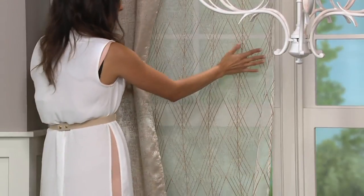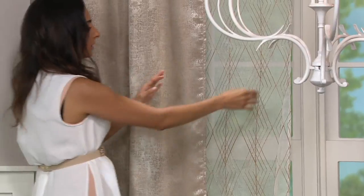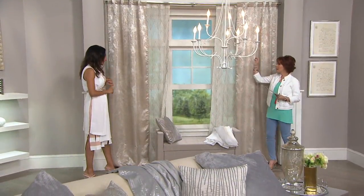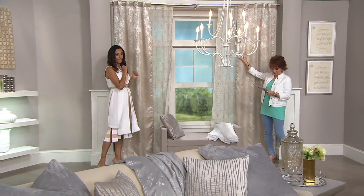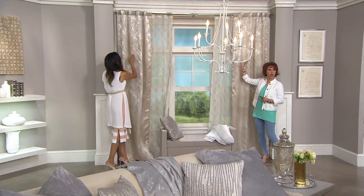So you have the sheer right here — it goes back to the beautiful gold that's on the panel. It's got beautiful metallic within the embroidery, and it comes in two colors: the silver and this gold right here. This is the gold with the off-white, which has an overall warmer tone to it.